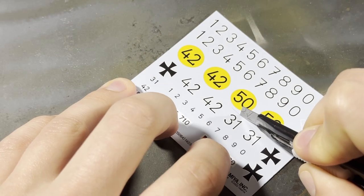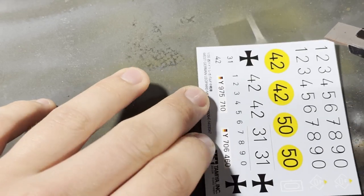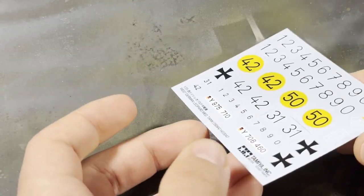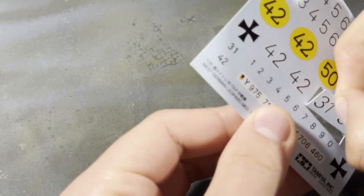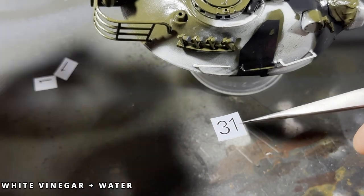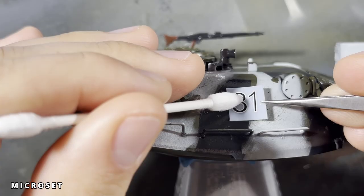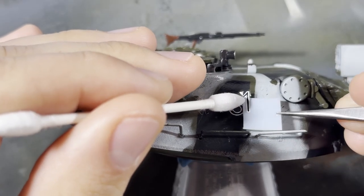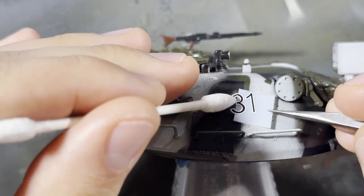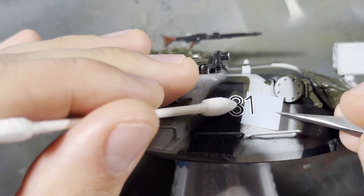The decals included with this kit are for a Bundeswehr Leopard, but the camo pattern I've decided on is based on the Norwegian Army — that's okay, we'll make it work. I cut out the decals I want with a hobby knife and soak them in a 50-50 mixture of white vinegar and water. Once they're ready, I brush some Microset onto the model where the decal will be applied. I haven't noticed it makes a huge difference, so if you don't already own it, don't buy it — just use the water-vinegar mixture you soaked your decals in.